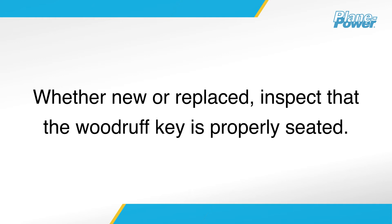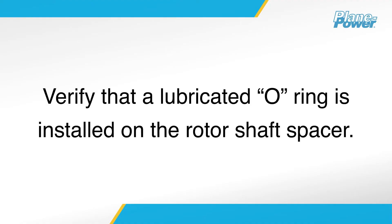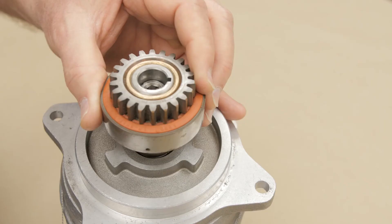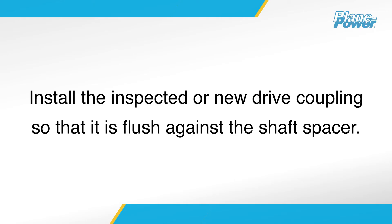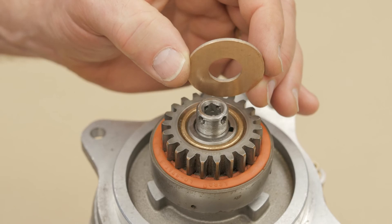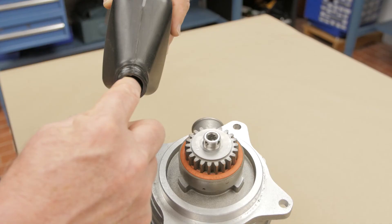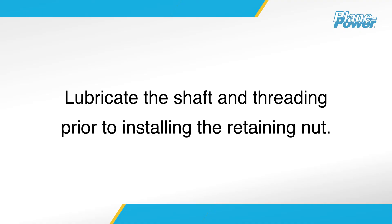Whether new or replaced, inspect that the Woodruff key is properly seated. Verify that there is a lubricated O-ring installed on the rotor shaft spacer. With the O-ring in position, install the inspected or new drive coupling so that it is flush against the rotor shaft spacer. Install the new copper-faced thrust washer with the copper side facing the alternator body. Before installing the retaining nut, lubricate the shaft and threading with aviation-grade oil.